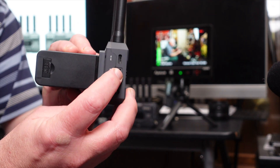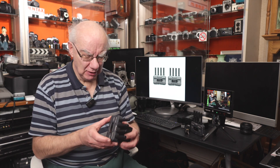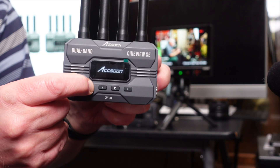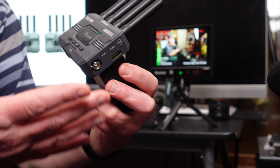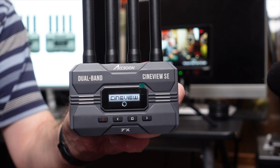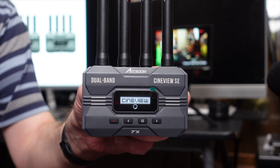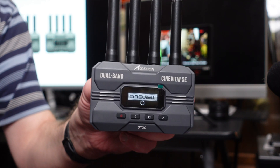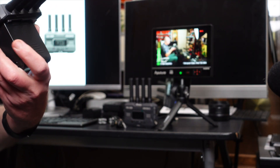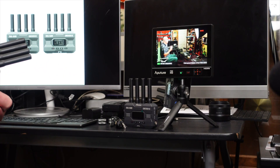All you need to do is make sure the channel settings on both the transmitter and the receiver are set to the same channel — other than that, you're good to go. On the front you have a display showing battery strength, channel, signal strength, and more. It takes a few seconds to boot up, and the signal stability is excellent.